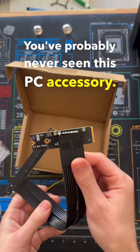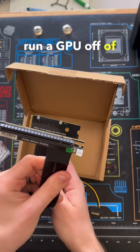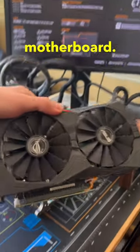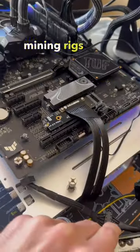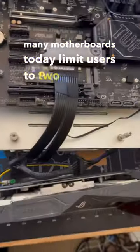You've probably never seen this PC accessory. This is the M.2 to PCIe 16x adapter, allowing you to run a GPU off of any M.2 NVMe slot on your motherboard. These are mainly designed for either mining rigs or for users that need multiple GPUs, as many motherboards today limit users to two 16x slots.